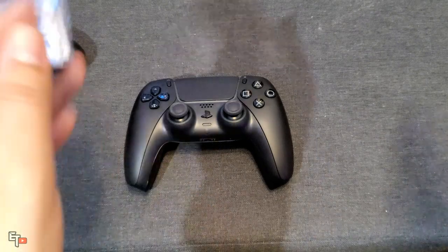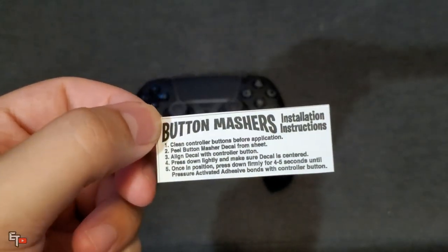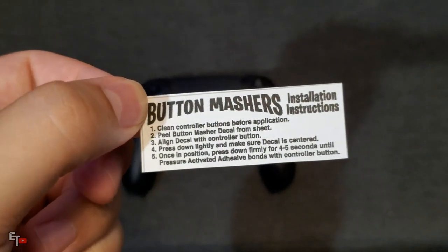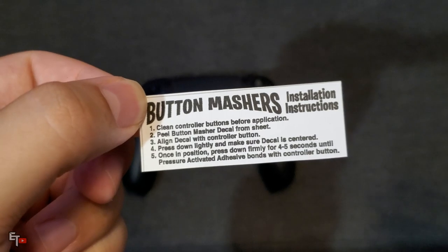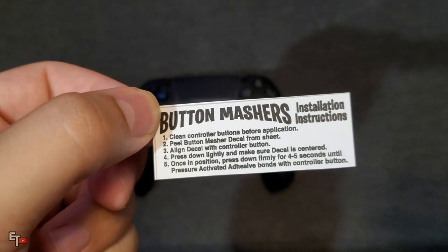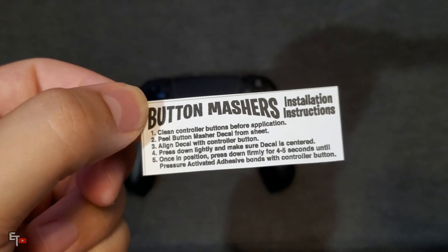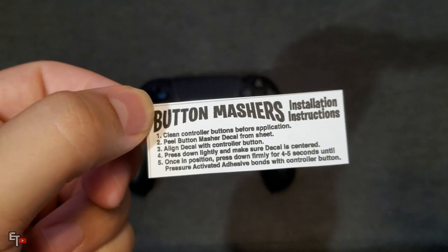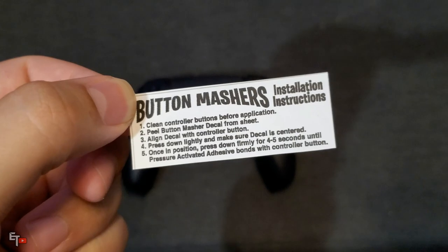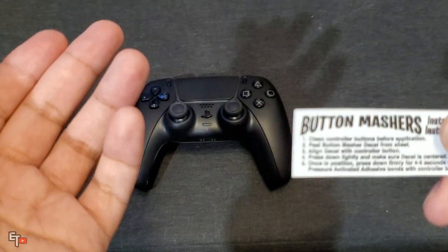Right out of the package they give you a little installation instructions for the Button Mashers. Step one: clean controller buttons before application. Step two: peel Button Masher decal from the sheet. Step three: align decal with controller button. Step four: press down lightly and make sure decal is centered. Step five: once in position, press down firmly for 45 seconds until the pressure-activated adhesive bonds with the controller button. Five simple steps to turn this into a more classic look.